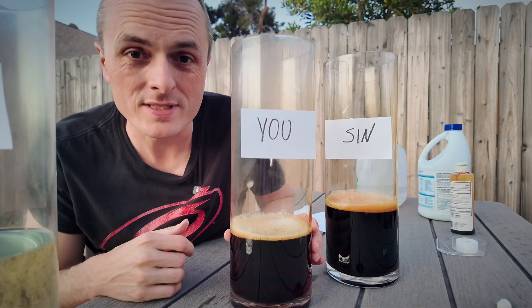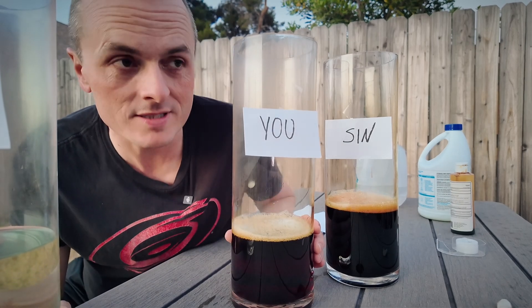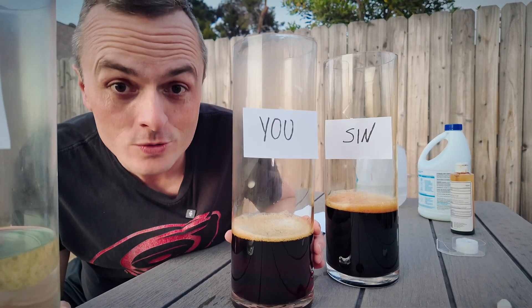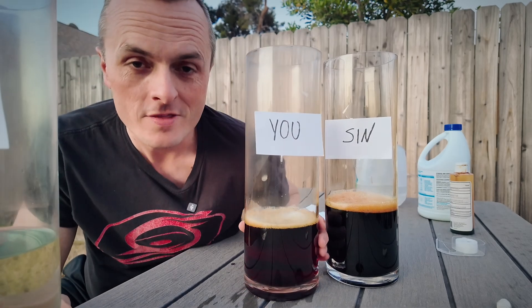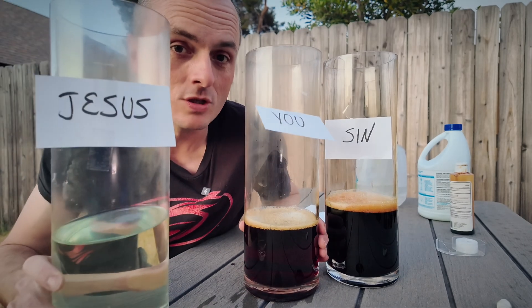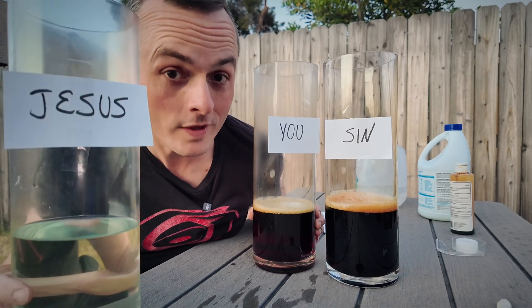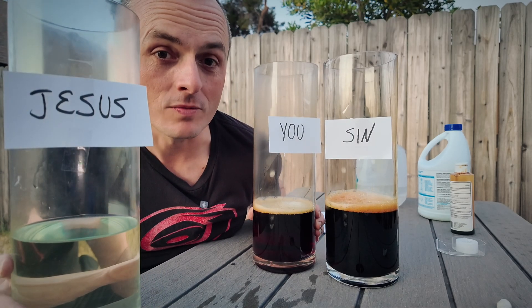I've sinned, all my friends have sinned. In fact, the Bible says that everyone has sinned. But you know why they call it the gospel? Because the gospel means good news. And here's the good news: that several thousand years ago Jesus came into the world, and he came into the world on a rescue mission — to rescue us from sin.